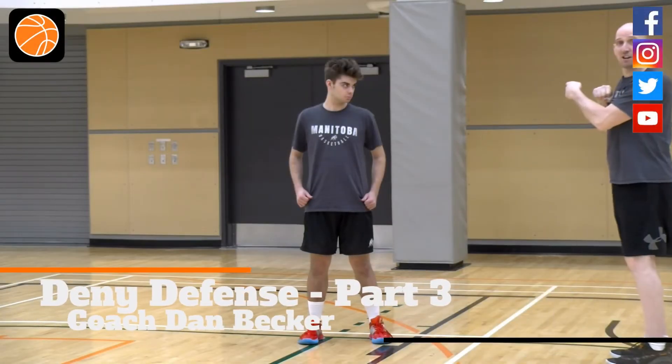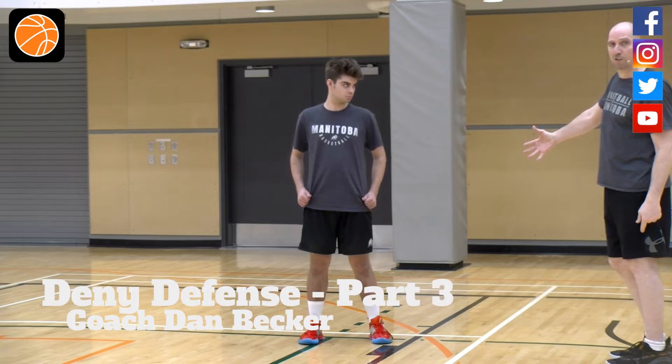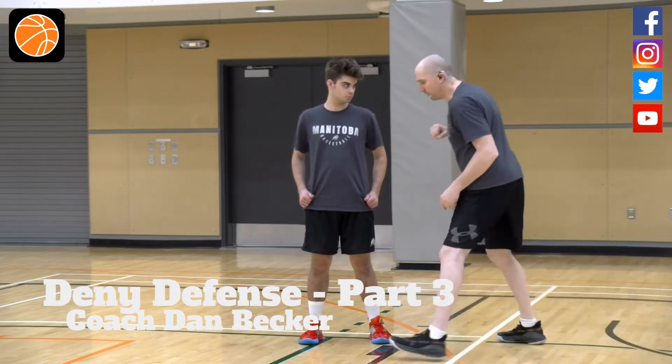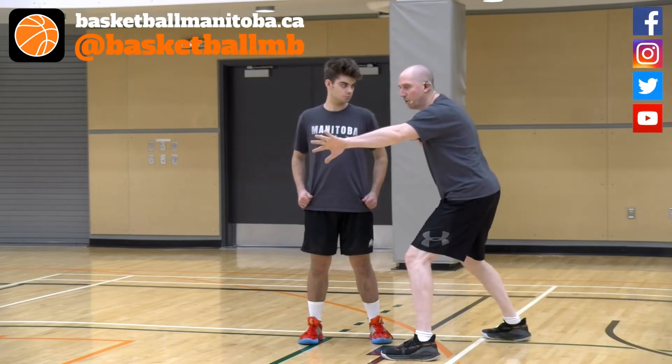There's a referee standing right there. We don't want to have an open arm where we end up grabbing or getting our arm caught up with the defense and risk a possible foul. So with my flipper, I can maintain my balance and hopefully force the defender to where I want him to go.